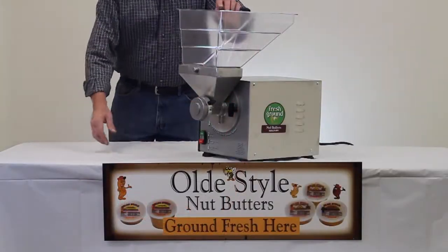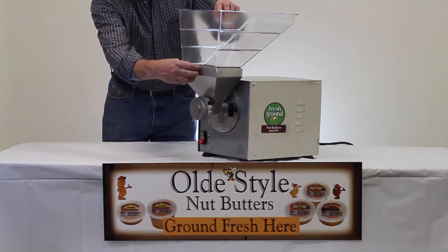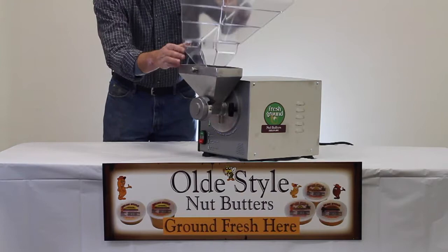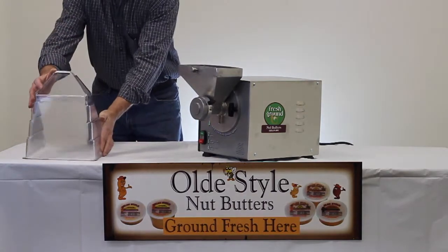The first step to cleaning your nut butter grinder is to make sure that the hopper is completely empty. This is both the plastic chute and the metal hopper. Avoid the machine of any nut butter materials.